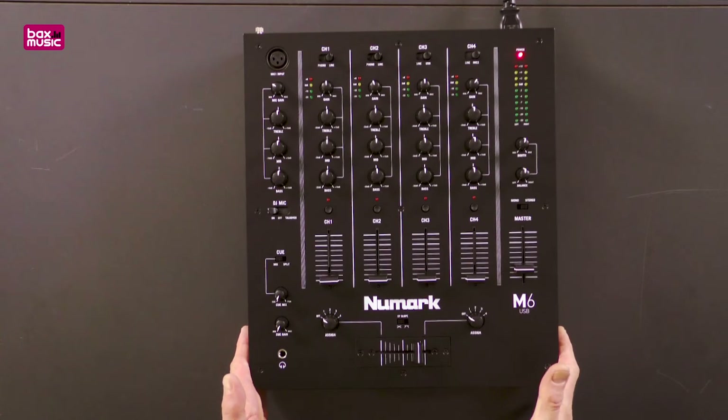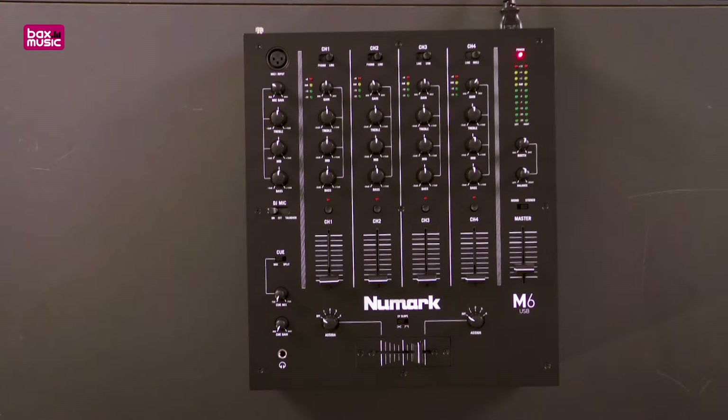Here in front of you is the Numark M6 USB. This is exactly what this mixer is. The M6 USB is everything you need without the bells and whistles. We don't have effects, we don't have samplers, we don't have all of the things that other mixers have, but what we have got is quality and clarity. So if you're looking for a four-channel mixer that will just mix the music for you, look no further than the Numark M6 USB.